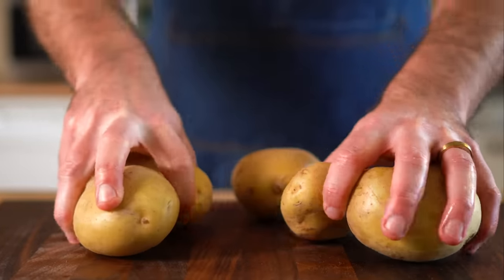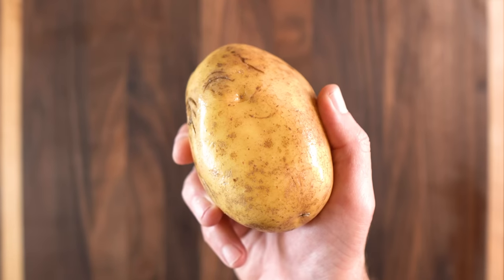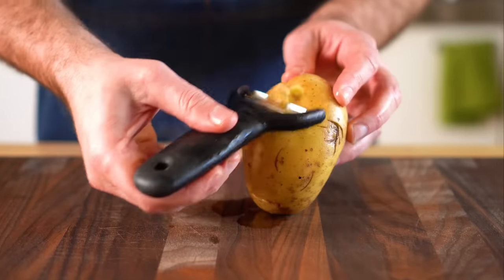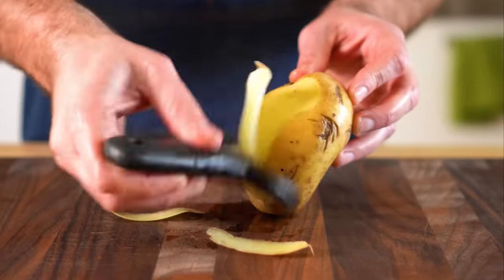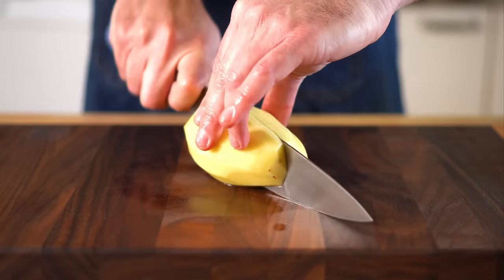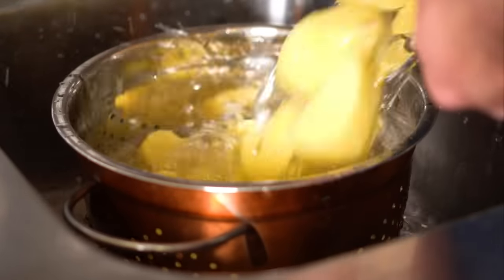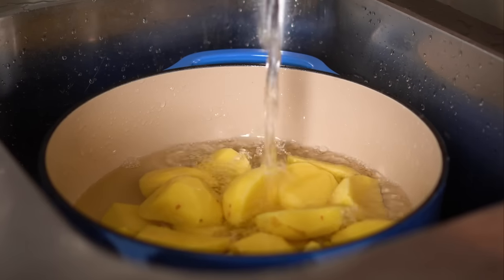Let's start with the potatoes. I'm gonna be using my good buddy Yukon Gold, but use russets if you like. Either way, we're gonna get three pounds of them and try to get potatoes that are roughly the same size. We're gonna peel them, and I like to let them rest in some water while I peel the others, and then once peeled, we're gonna quarter these and drain them to get rid of that starchy water, then add enough cool water to just cover them.